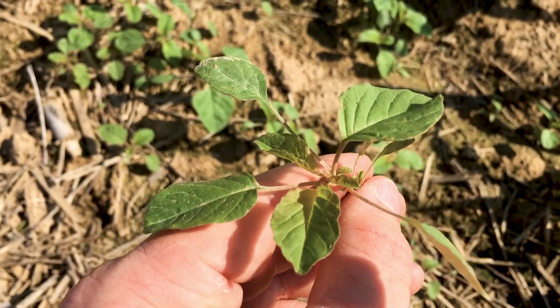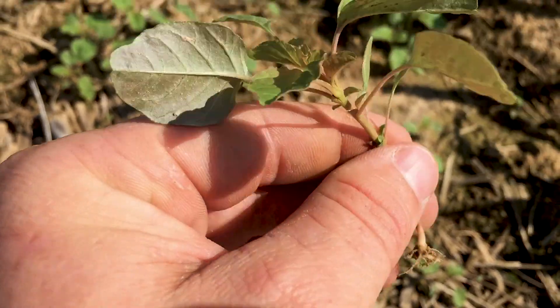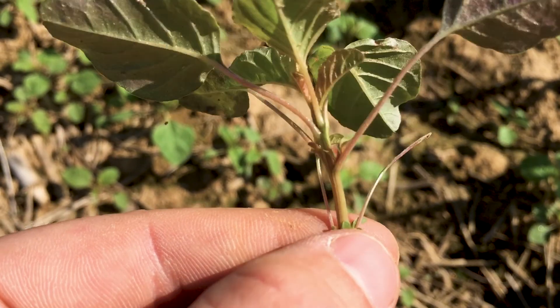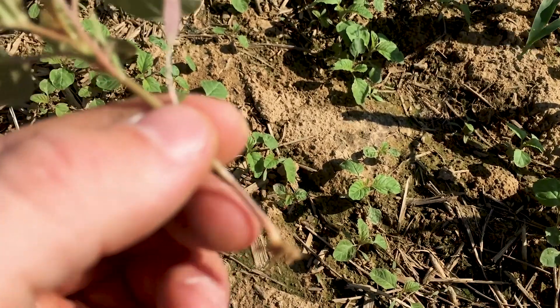But the leaves will be very glabrous — glabrous is just a fancy way of saying waxy. And then you look at the stem and that stem has no hairs on it. It's very, very clean. So that's your giveaway.